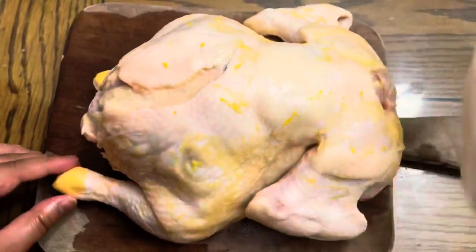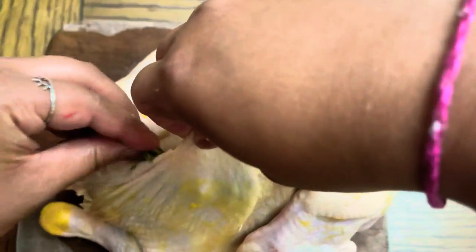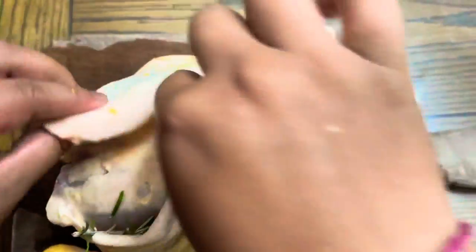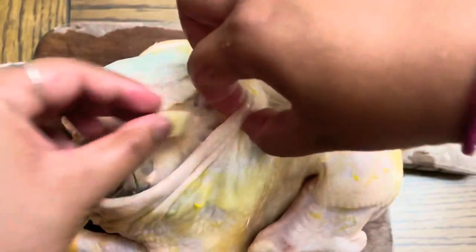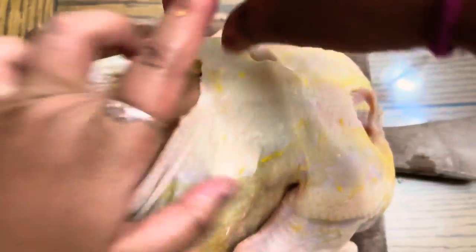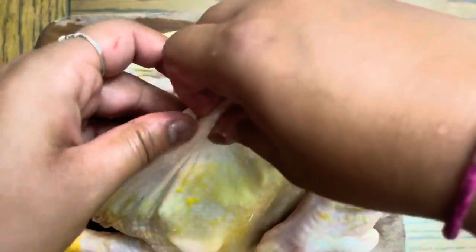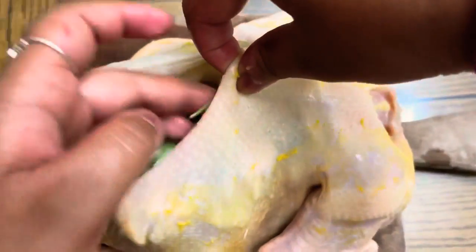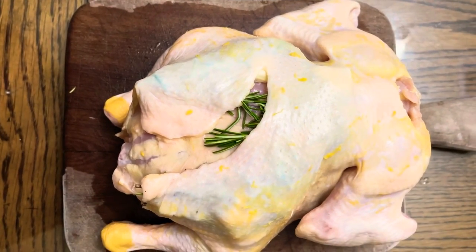Now, we will prepare the chicken. First, pat it dry. Then place the sprigs of rosemary inside the cavity of the chicken. Add the garlic.